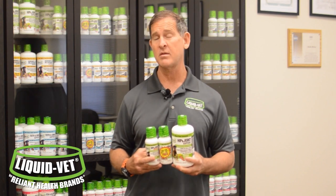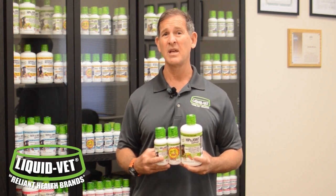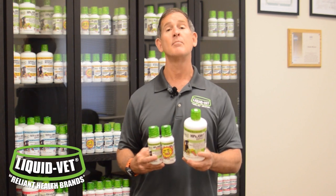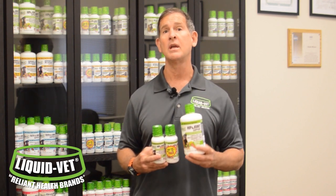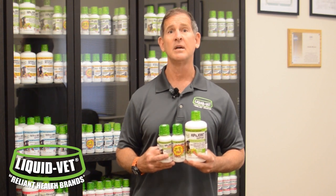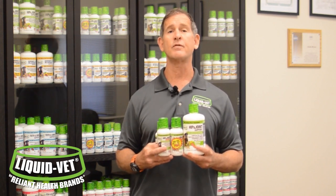We also have chondroitin, MSM, and hyaluronic acid. Hyaluronic acid is an expensive ingredient, very difficult to work with in manufacturing, and that's why a lot of companies don't include it — yet it's one of the best ingredients for hip joints and hocks on the market. With four proven active ingredients in one product, you're saving money and don't have to buy different products.